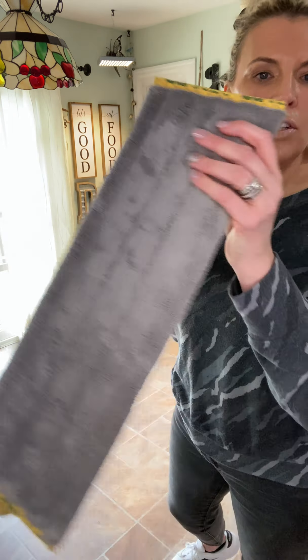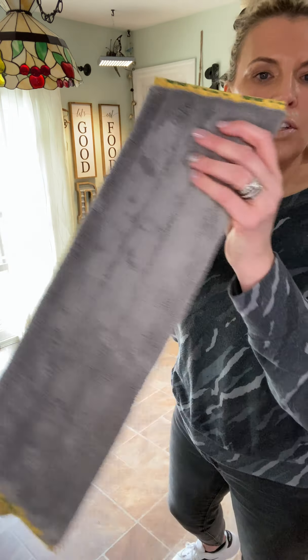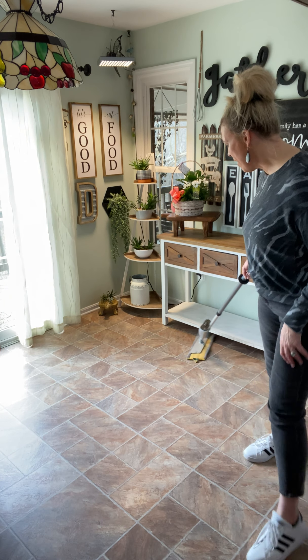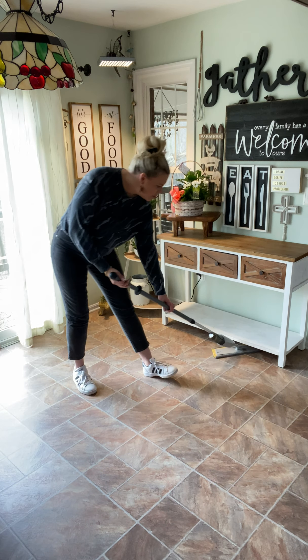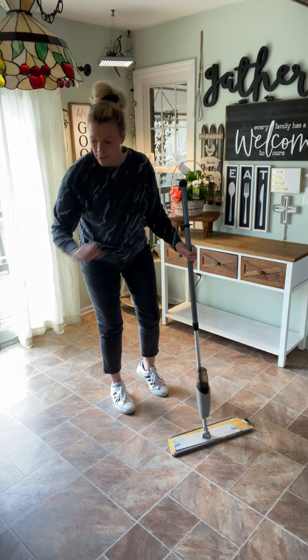I have the dry mop pad on here right now — it's a very nice microfiber. It is labeled dry so you would use this like your broom. I typically will do it in a figure eight motion and it picks up everything. I like how flat the base is so I can easily get under couches, shelves, beds, things like that.